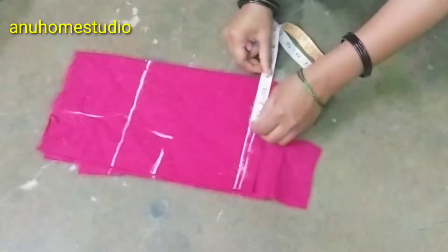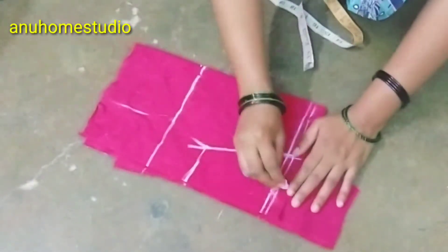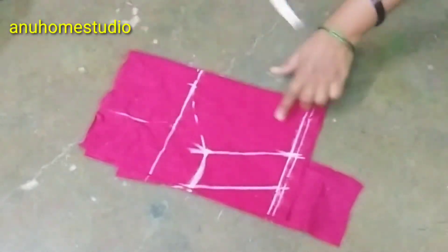And a hand. We will show you how to draw three points. We will cut it from 1 inch to the bottom.